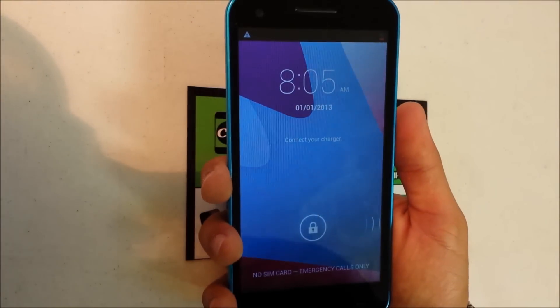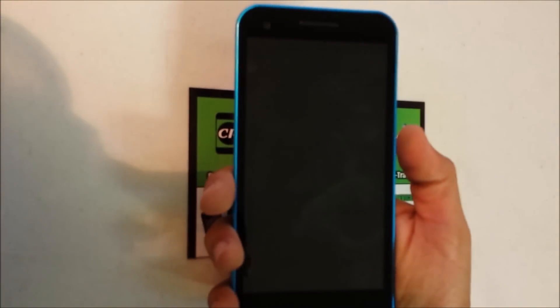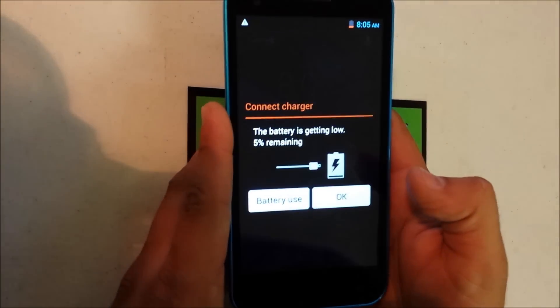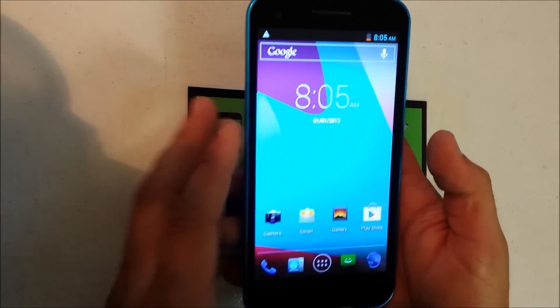Hello everyone, in this video I want to show you guys how to factory reset your Blue Studio 5.5. I'm going to show you both ways of resetting it back to its factory settings.